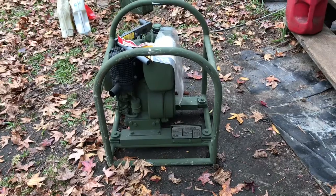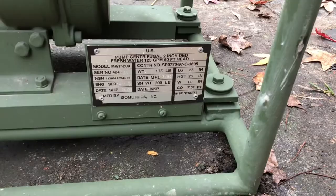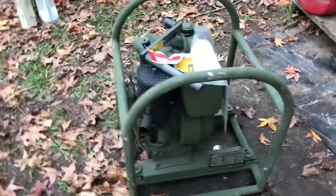Hey everybody, it's Walt, Dirt Foot Racing. Got a new acquisition, gonna turn into a minibike. Got a Hatz diesel — came on a water pump from the government. Bought it right from the government surplus.